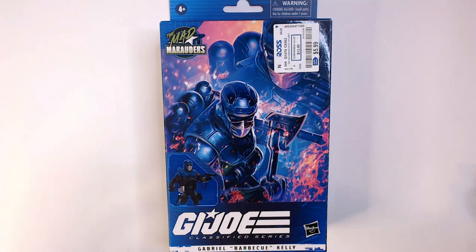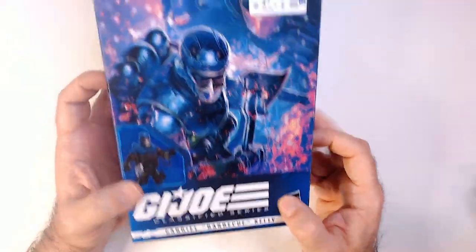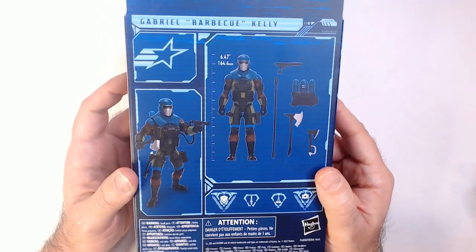Welcome back to RRR. We have a GI Joe Classified Barbecue — Gabriel Barbecue Kelly — got this from Ross during that crazy Ross rush of cool GI Joes for $5.99, so grabbed him.